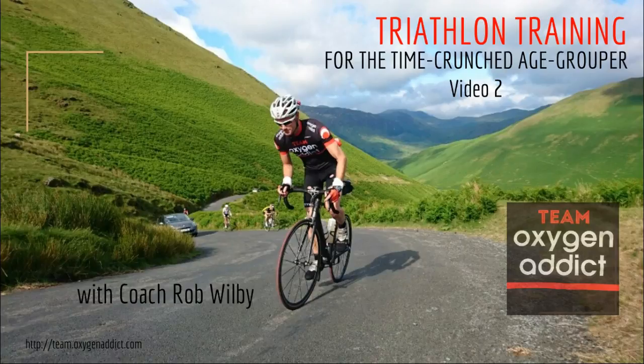If you've not checked out the first video in the series, I encourage you to go back and check that out. Thanks to everyone who's left comments and questions on there — we'll get to some of those later in this video. I'm really excited to share some valuable training information here. If you're serious about improving your triathlon performance this year, you've definitely come to the right place.